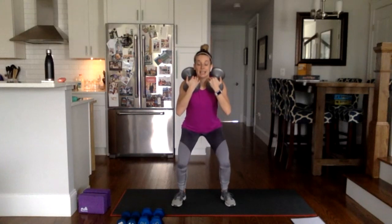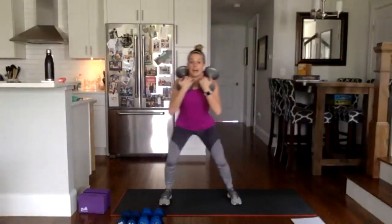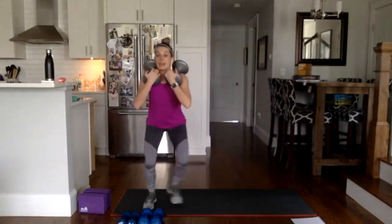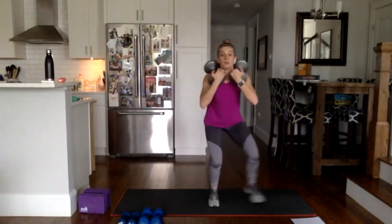Coming up, we're going to hold the squat low and sink deeper — eight, seven, six, five, four, three, two, just hold. Can you sink one inch lower? Then we start to move: two little steps left, two little steps right — lateral moving squats. Stay low, keep the bend in your knees, keep the hips back. Embrace the burn. If you need to, drop one weight and hold one at your chest. You always have the option of body weight only.